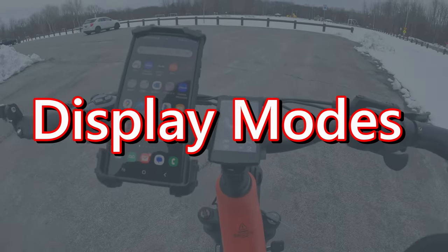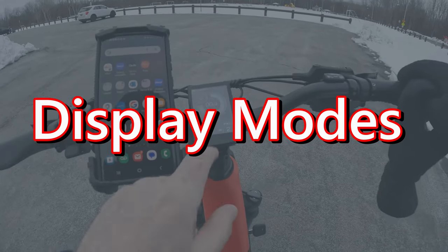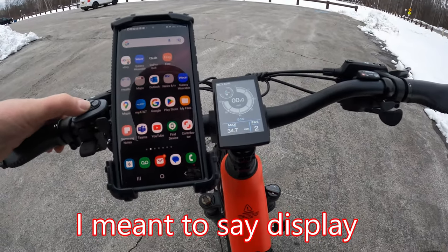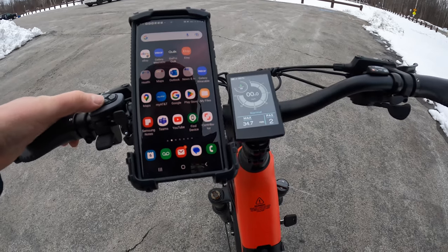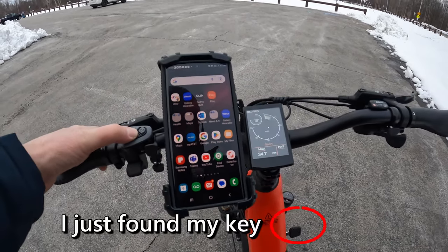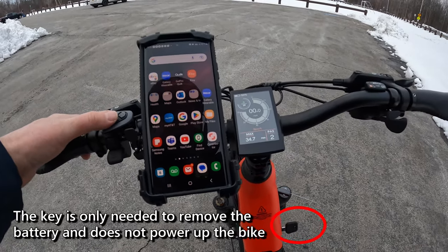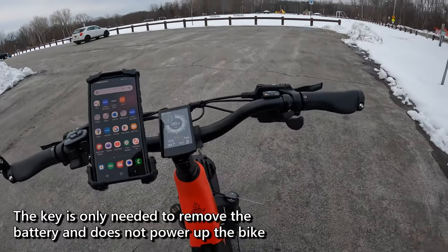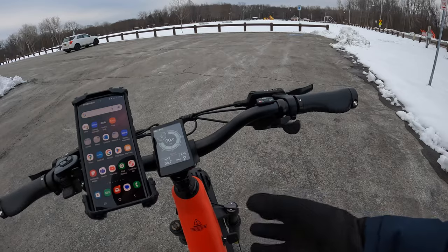If you know me, I like options. On this control you have the option to be in eco mode, hold down the information button and go to normal, or hold down the information button and go to sports mode. So you have three different modes for this bike, and that's really cool.